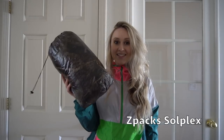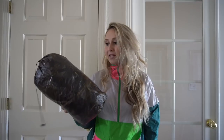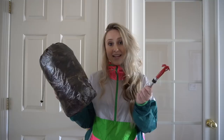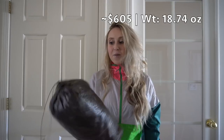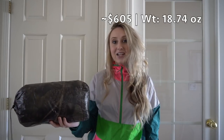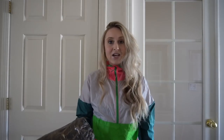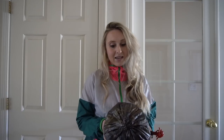For my shelter I am using a Z-Pax Solplex tent. I also did another initial review on this which I'll put the link in the description below if you want to check that out for all the full details. With the shelter itself, the bag, and the eight titanium stakes that I got with it, it weighs a little under 19 ounces. All together it's about $605 with the camo material and with the stakes, so it is a bit pricey. I did get this used for about $400 total so that really helps me out a lot to save some money there.